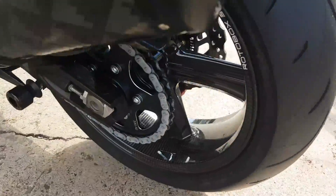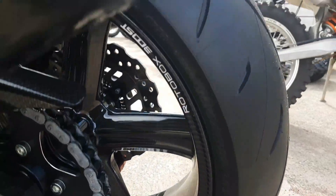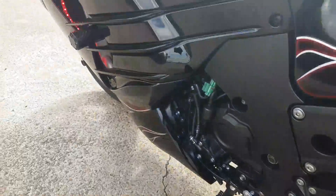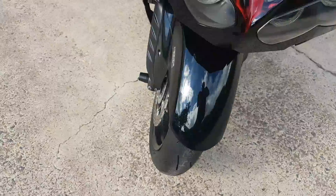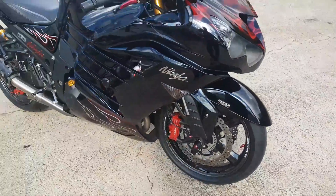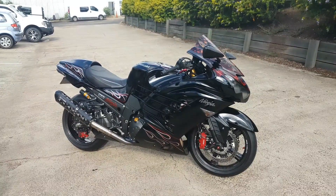Rear tyre, sprocket — loving the look. So I'm pretty damn happy with it. There it is. You can get yourself some of those but you'll have to take a mortgage out on the house. See ya.